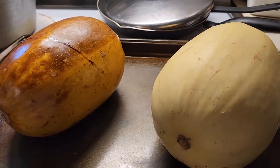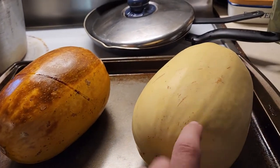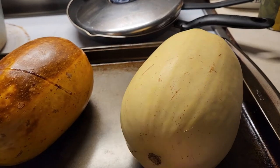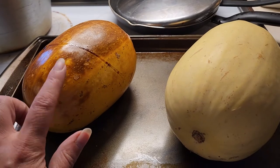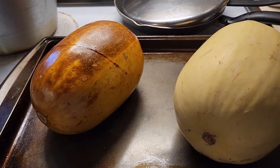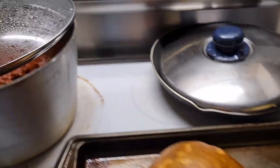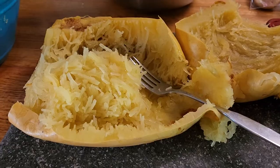Hey everybody, it's Trina Gunzel, and I'm going to teach you my spaghetti squash hack. If you're trying to make spaghetti squash and you go to cut it in half, it's ridiculous because they're so hard — and then you don't even want to make it anymore. I started just cooking the spaghetti squash whole. I put them whole in the oven at 375, and it's so easy because then while I'm making my sauce I have that ready. I'll show you what this looks like when it comes out of the oven.